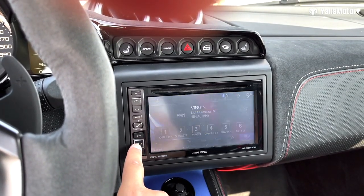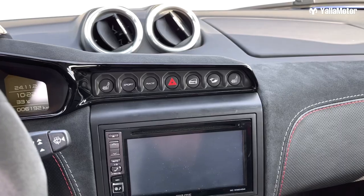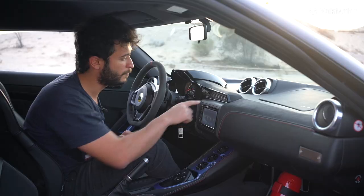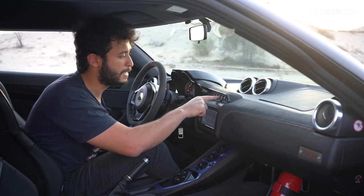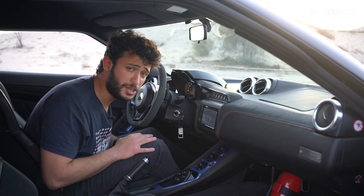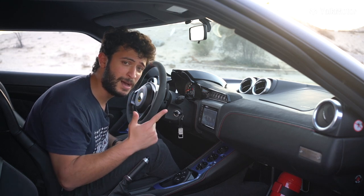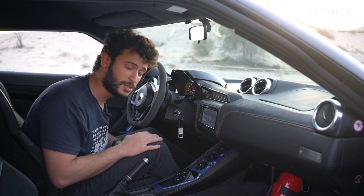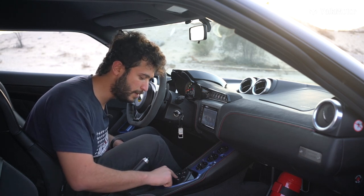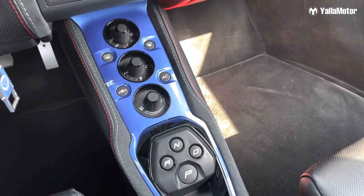It does all the basics of multimedia — Bluetooth, and if you want you can hear your music. There's a button here to heat the seats for the passenger and the driver. You have sport, race, lock alarm, and an exhaust button. The Evora GT comes in two models, automatic and manual. Here we have the automatic, so we have buttons for N, D, P, and R instead of a gear knob.